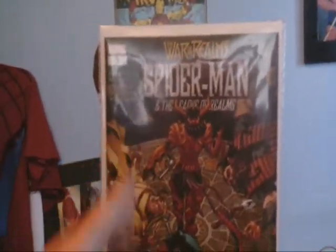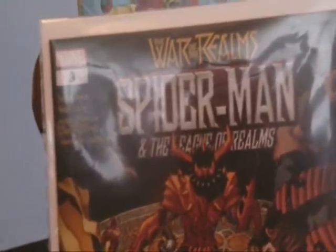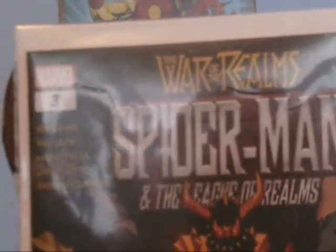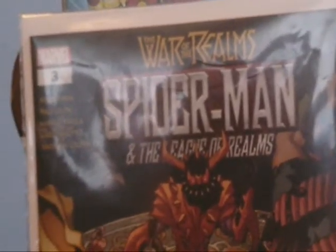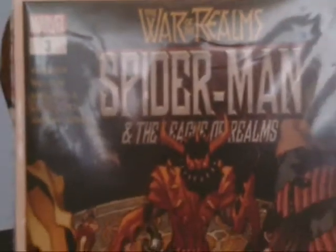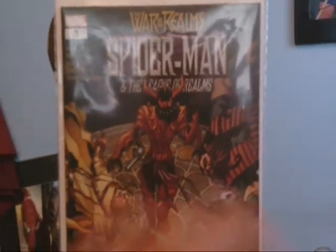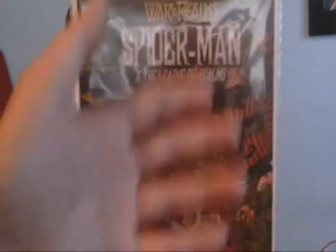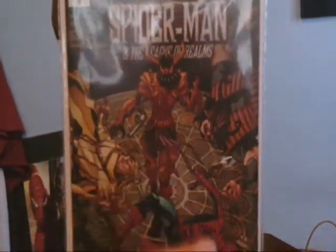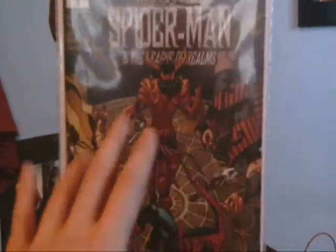If you guys want to get this comic or the series, the series is called War of the Realms, and the title is War of the Realms: Spider-Man, The League of Realms, number three. There are different superheroes in the series, like Daredevil, Thor, and Spider-Man. They're all basically part of the Marvel Universe mixed with World of Warcraft and magic. It's pretty interesting if you guys like that kind of stuff.